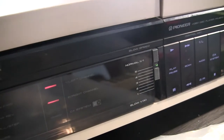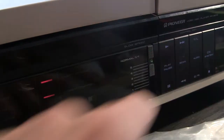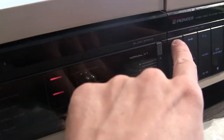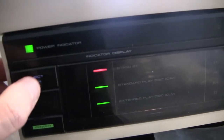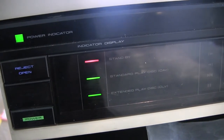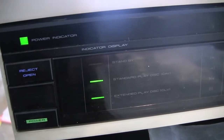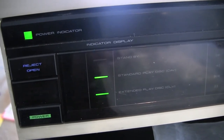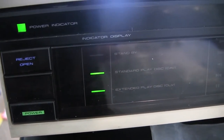I'm going to hit play. This does not look good. Maybe I do have to hook up the back connector for this thing to work. Let me hook up the back connector and then try again.